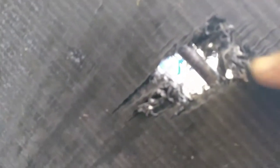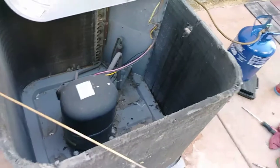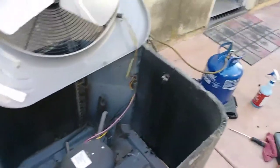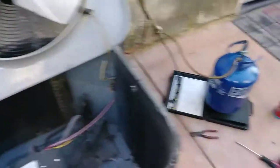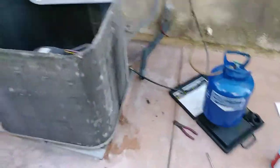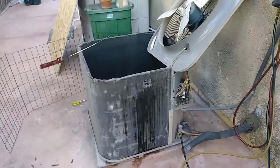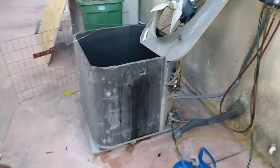So that hole is right there. I'm going to brace it and weld it from inside, then put the fan back and charge it. Usually you'd think the hole would be accessible from outside, but not this one.